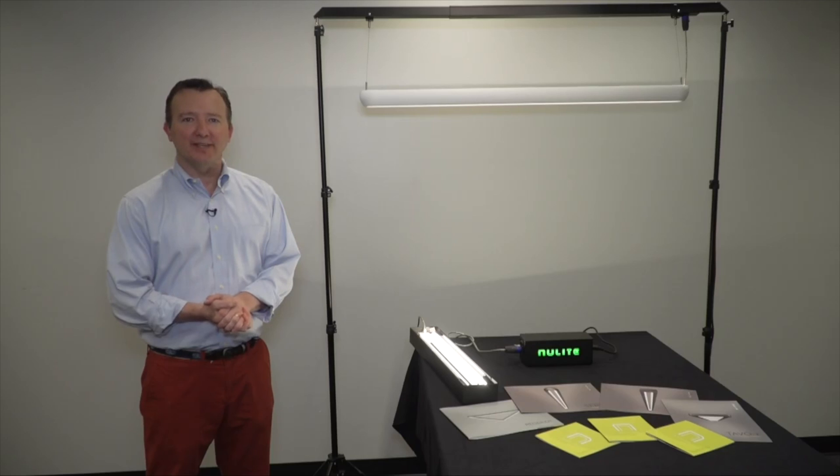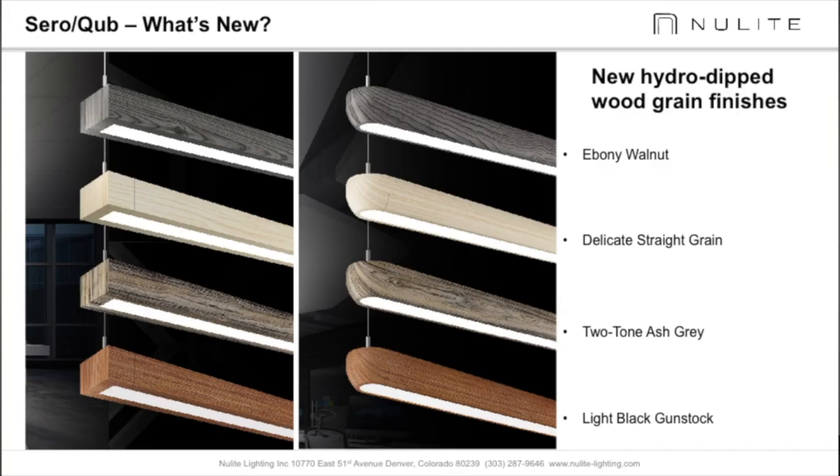We offer black, white, and silver as standards with any RAL color, but the hydro dipped wood grain finishes are the real game changer. And that my friends is an overview of the Cube and Ciro pendants from New Light Lighting. Tune in to the next episode.